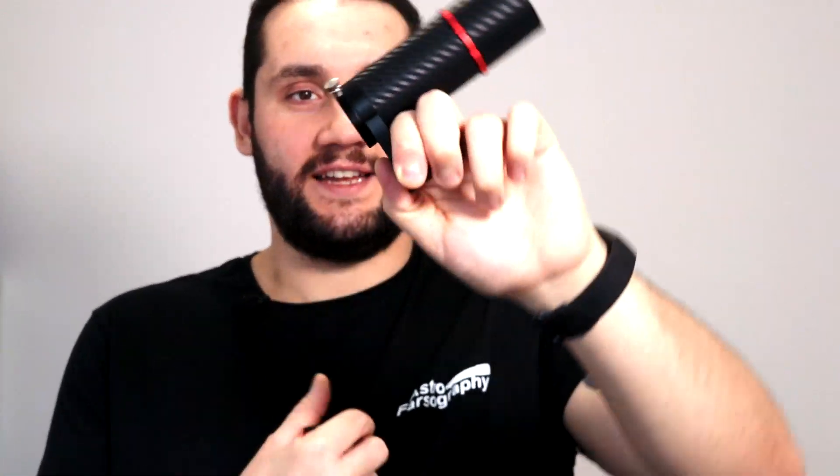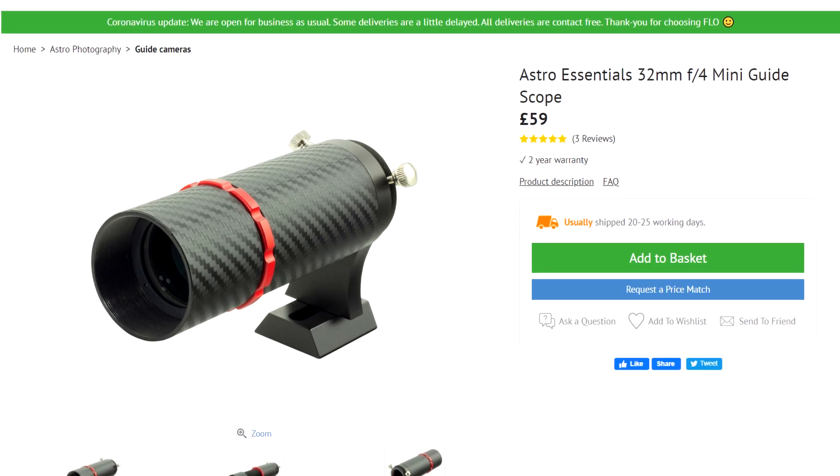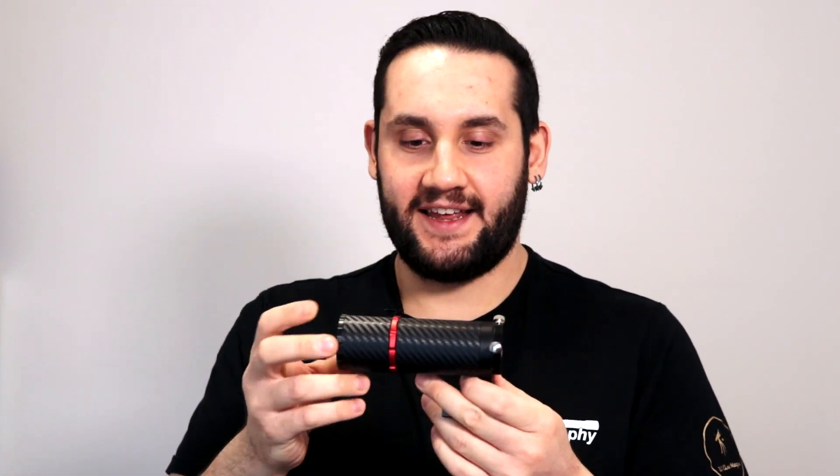Let's start with the guide scope. Astro Essentials is a brand that deals with supplying astronomy items at more affordable prices. Now this guide scope is strikingly similar to the ZWO mini finder guider but the Astro Essentials is £30 cheaper. It has a really nice feel to it, it's all metal construction, the build quality is sturdy and it just doesn't feel cheap. It feels like a more premium product in the hand.